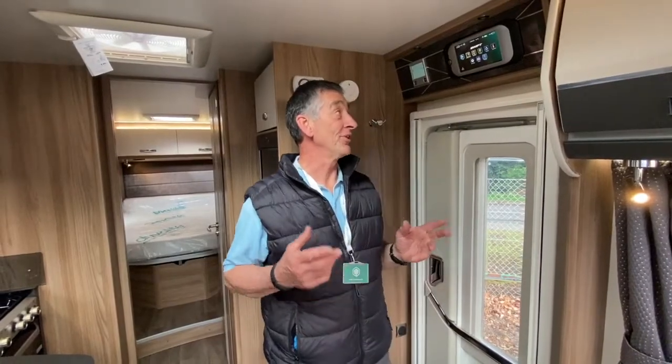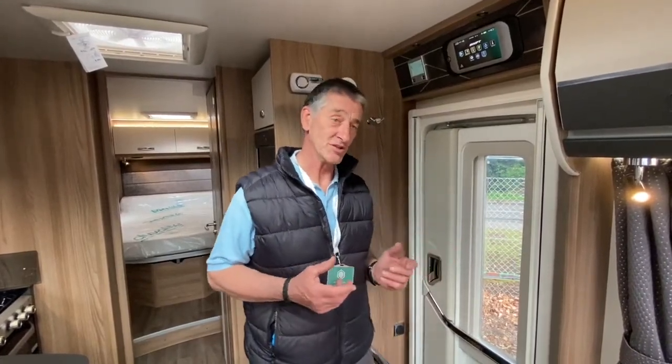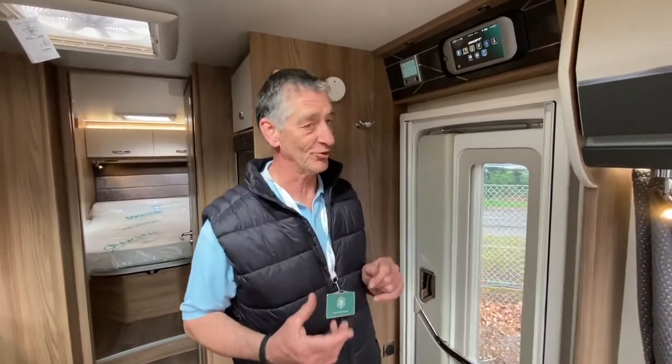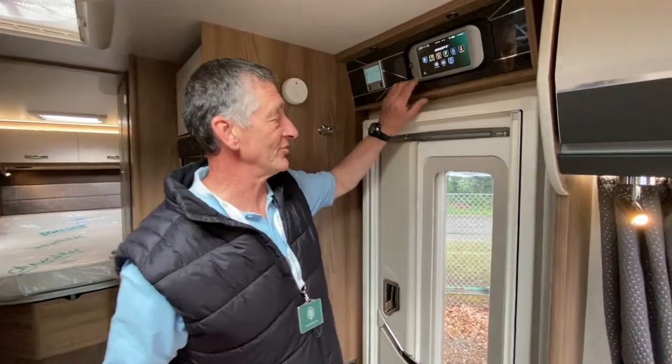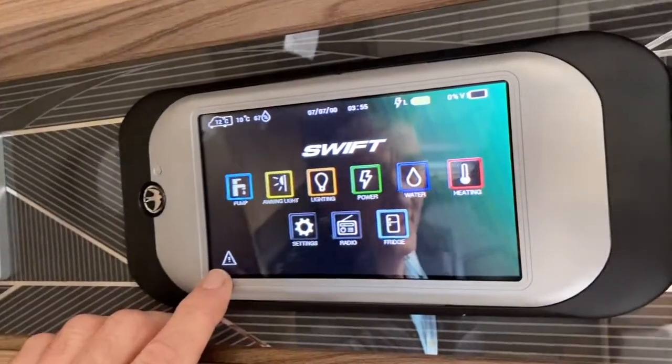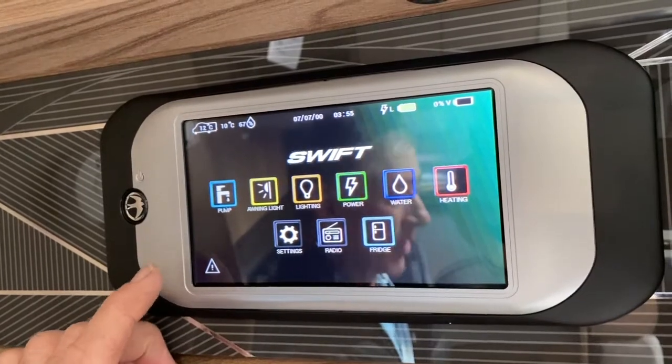In this Swift Contiki I'm about to demonstrate the water system. Do bear in mind, please forgive me, I haven't filled the system completely up. Hence I've got a warning triangle shown on the command system down here, and if I go into it it's going to tell me that my water level is low.